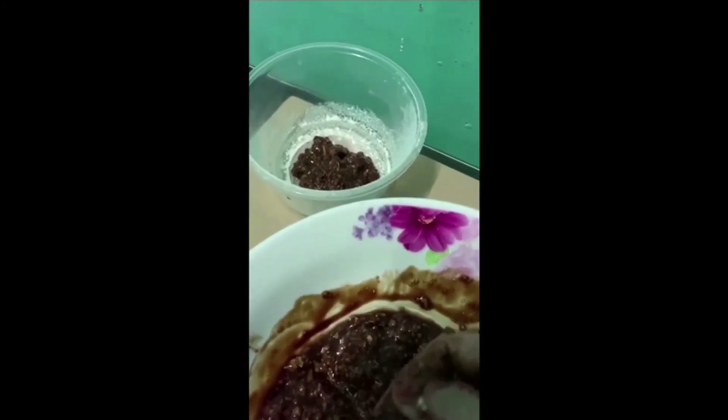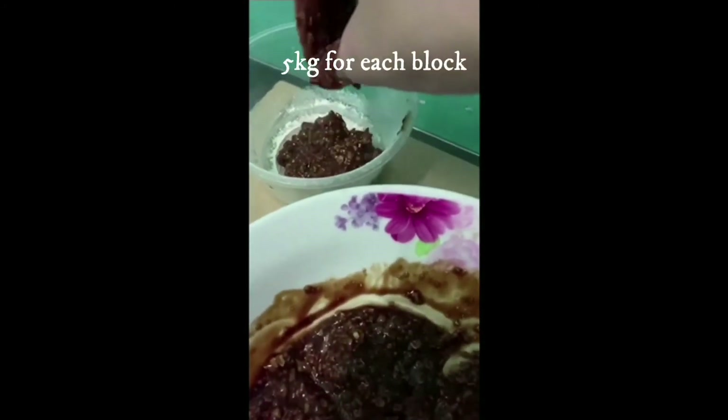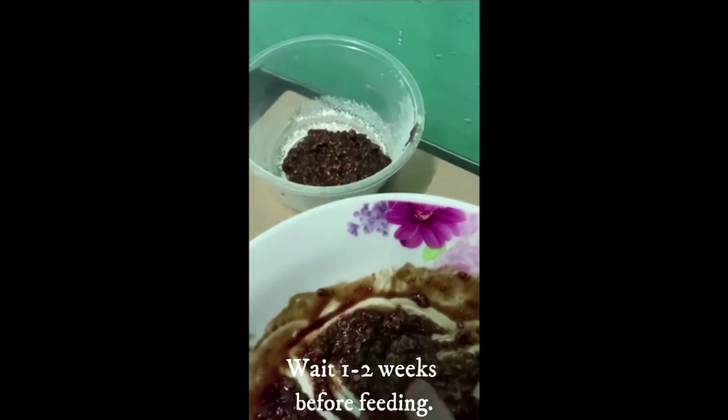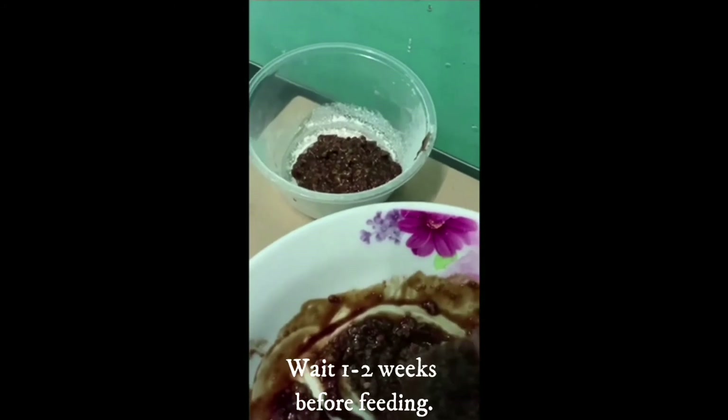Each block may weigh from 1 to 5 kilograms. Wrap each block with plastic and arrange in a box. Wait for 1 to 2 weeks before feeding the block to the animals.